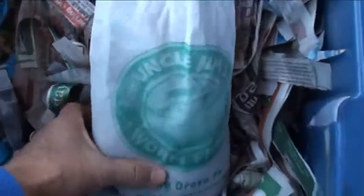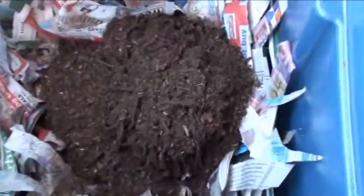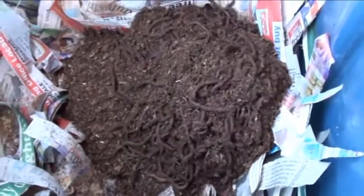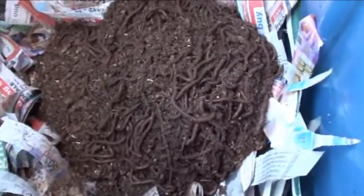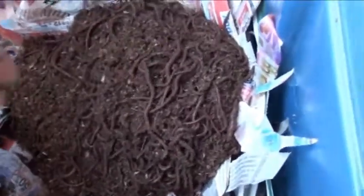Let's go ahead and take them out and set them in here. I'll mix them up a little bit. Look at that — isn't that something out of a scary movie? They're pretty good size though — they aren't too small.